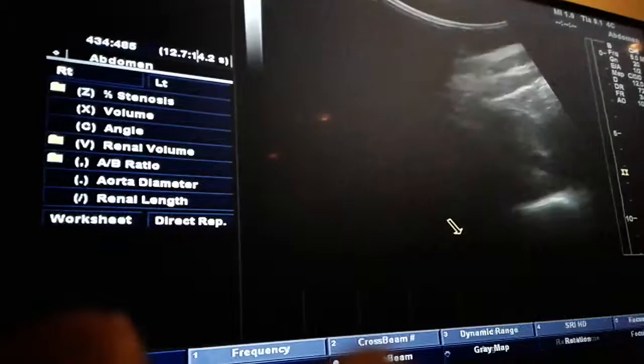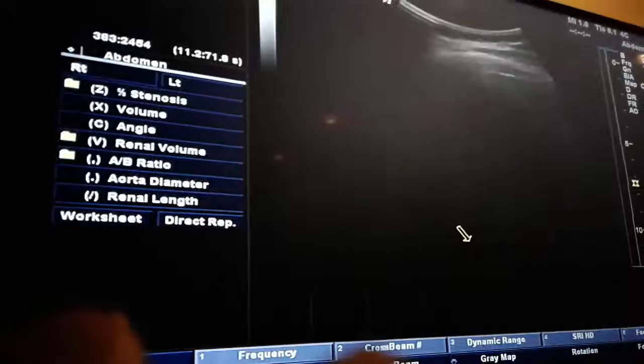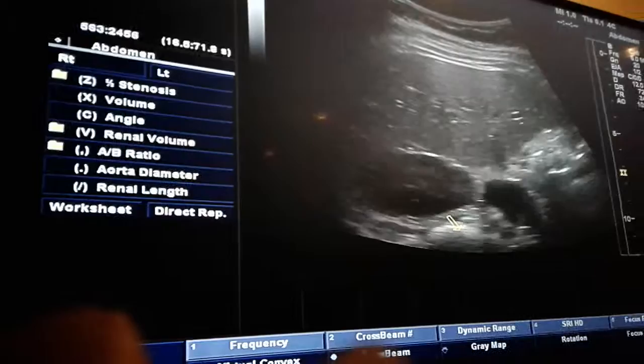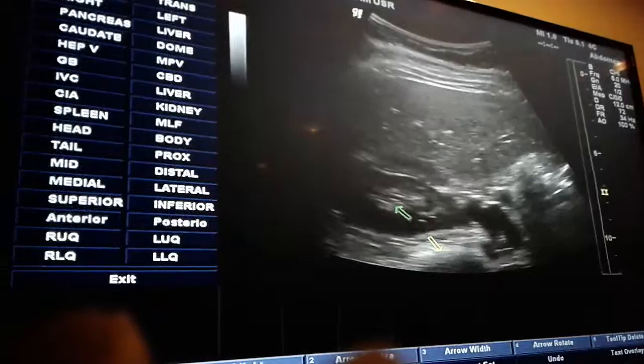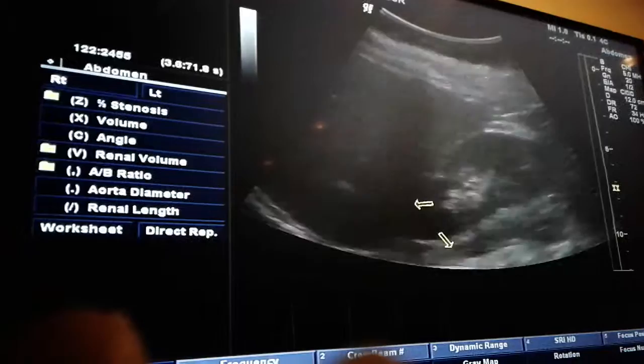Upper pole. The best and quickest way to get to your upper pole is to start in the liver. Just kind of come into the kidney, and right when you come into the kidney where you've got cortex and some of the medulla — that's your upper pole. For the left side, just start in the spleen.